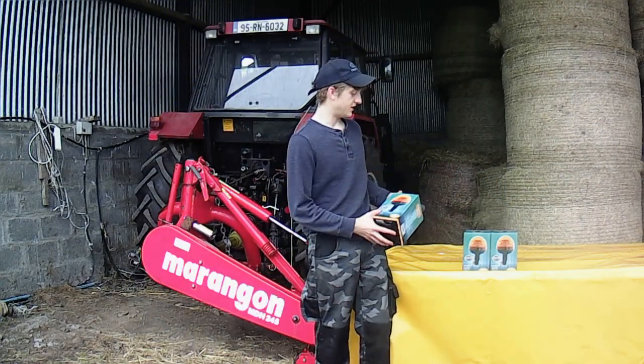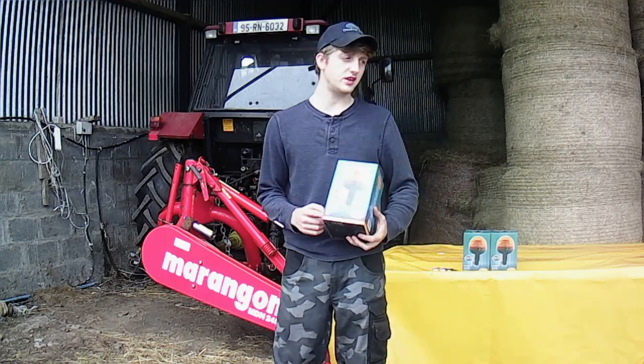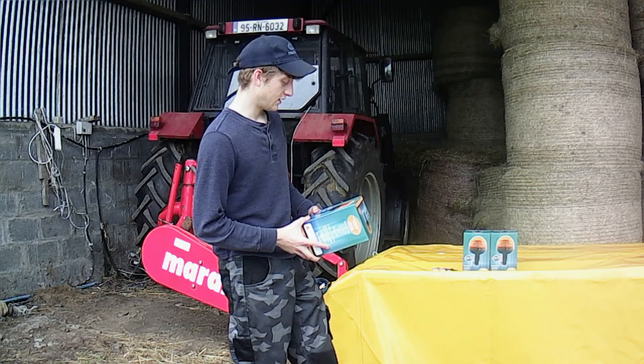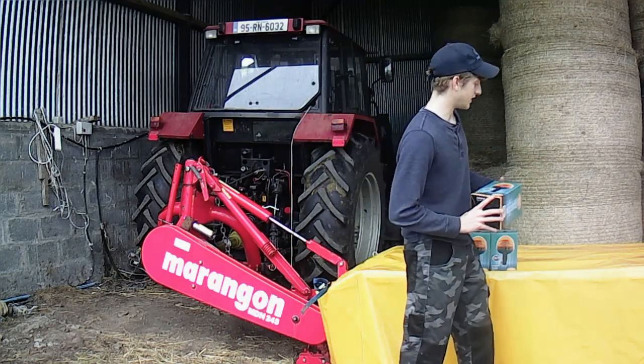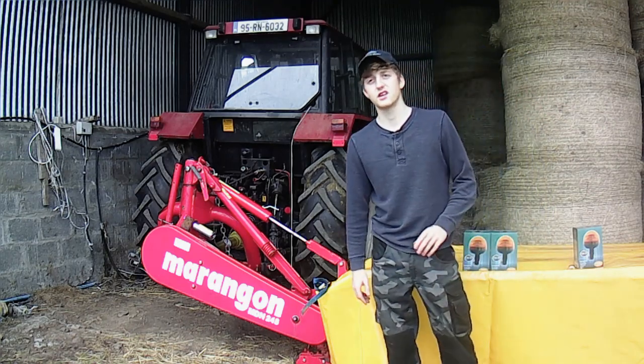What's up lads? It is the 18th of June and we are doing a giveaway today of a beacon and a beacon plug. It is a free giveaway so stay tuned and I will let you know in a minute how you can enter and when the draw will take place and all of that.